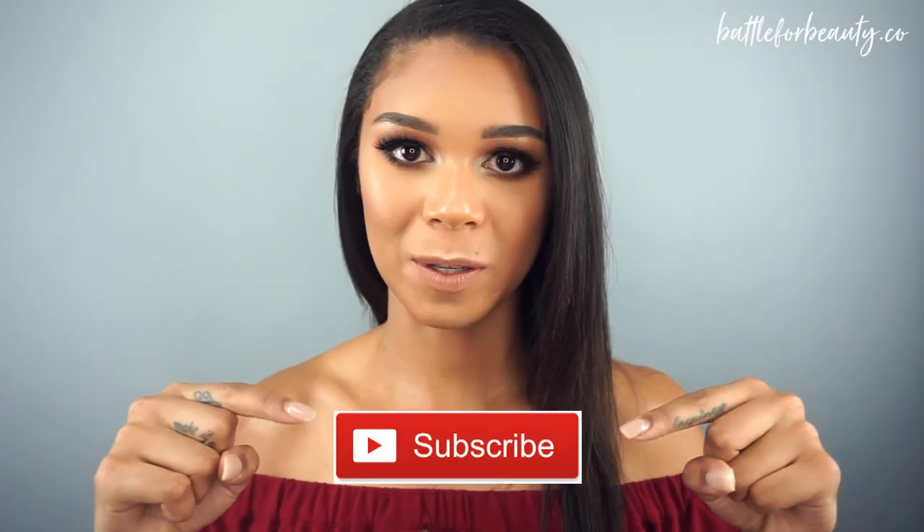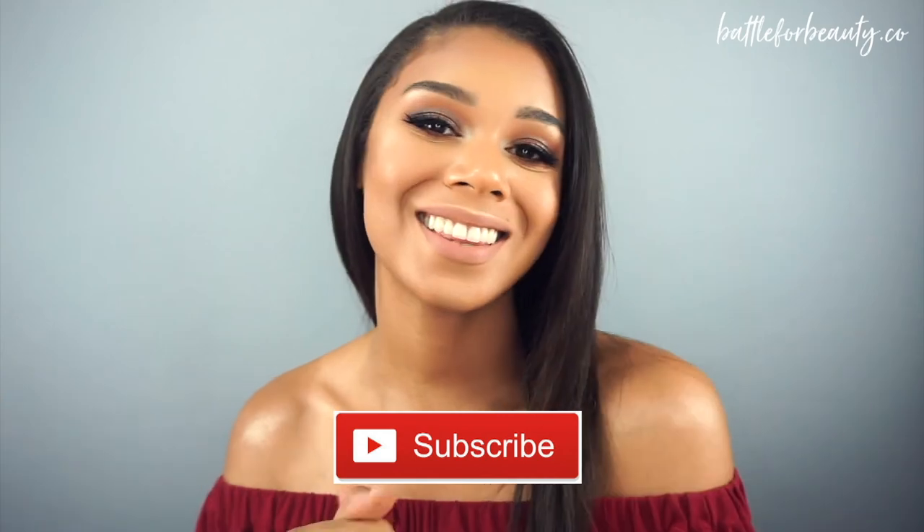Last but not least, we're going to set it and forget it. And here's my final look. So this is the final result. I hope you guys enjoyed this video. If you liked it, go ahead and give it a thumbs up and subscribe to my channel. I hope to see you guys in the next one. Bye guys!